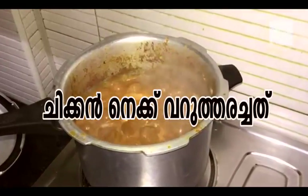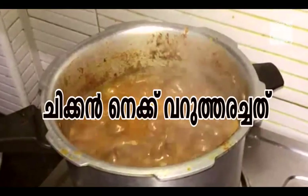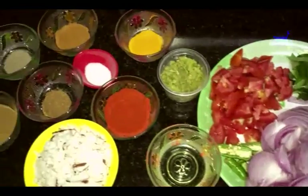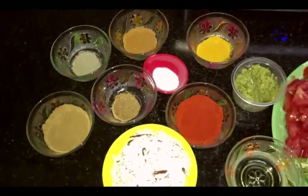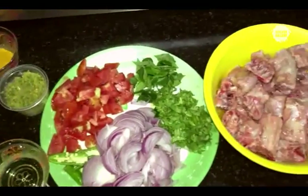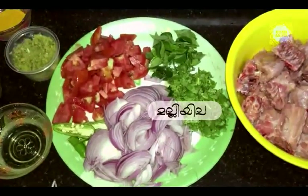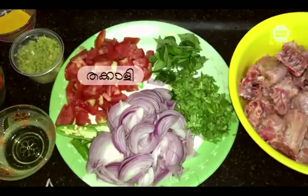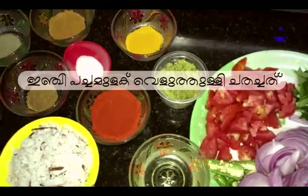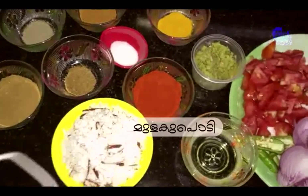Hi, I am going to eat chicken neck. I am going to take the ingredients for chicken neck. I will cook the oil in the middle. In the middle of the egg, it says chicken.